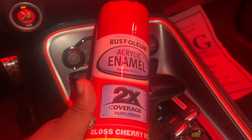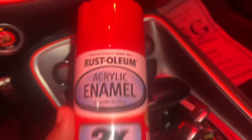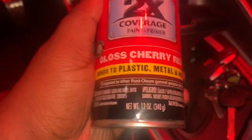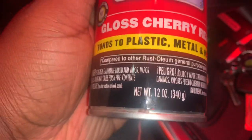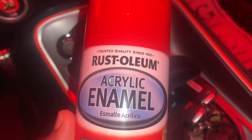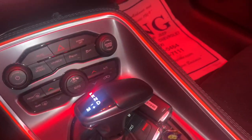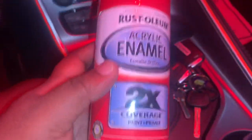All right YouTube, this is the spray paint I used for my lug nuts. It's this color red — pretty much the same as everything on the car. Gloss cherry red, you feel me — plastic, metal, and more. Y'all see it? This is the color right here, this is the kind I sprayed on my lug nuts.